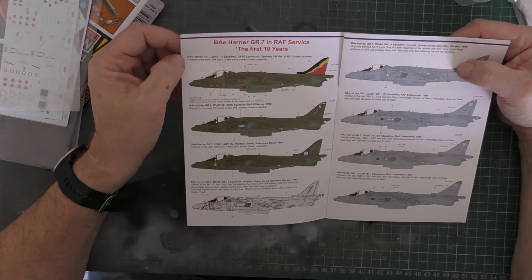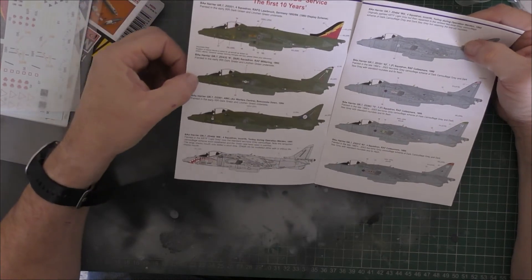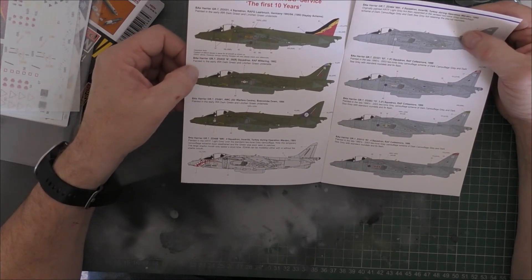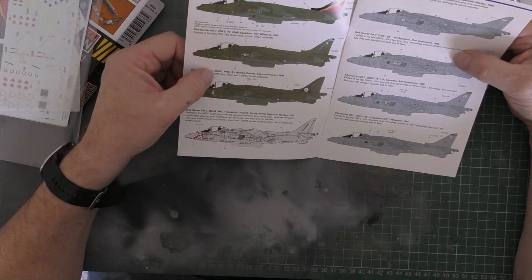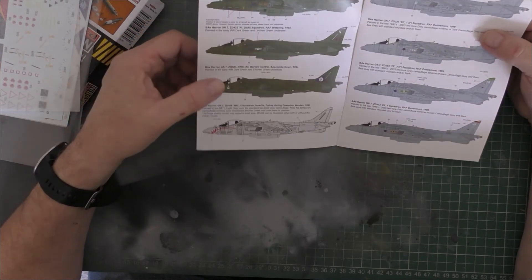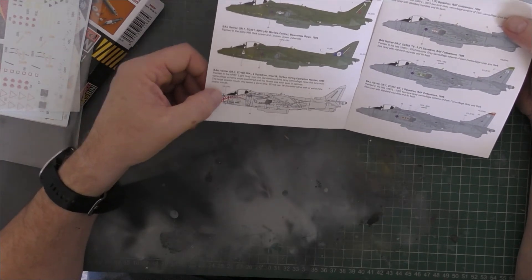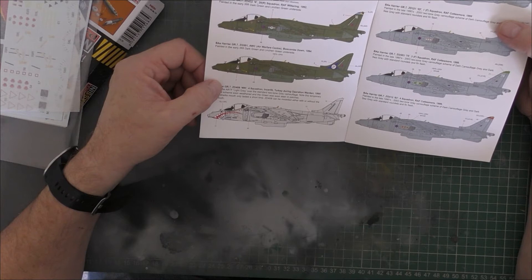These are from the BAE Harrier GR7: the first ten years. You've got a Laarbruch one here which was a 1993 display scheme. You've got G531 and ZD432, which was based at RAF Wittering in 1992. And you've got G501, Air Warfare Centre Boscombe Down 1994 — when I lived in the West Country I wasn't too far from Boscombe Down, so that's a possibility.